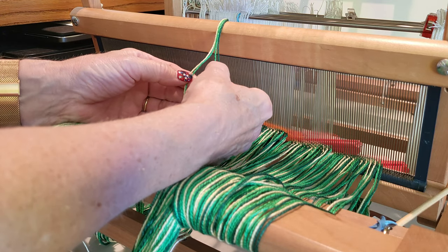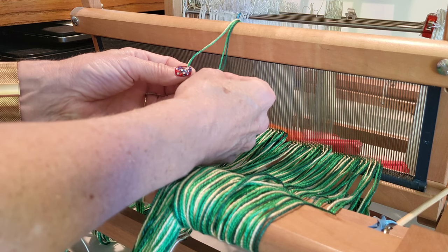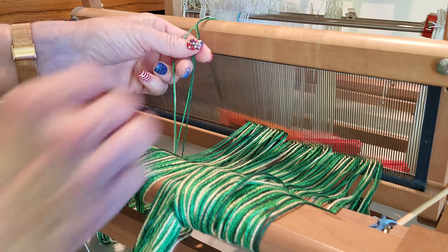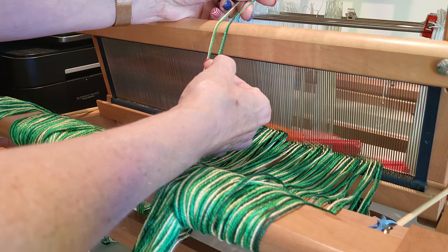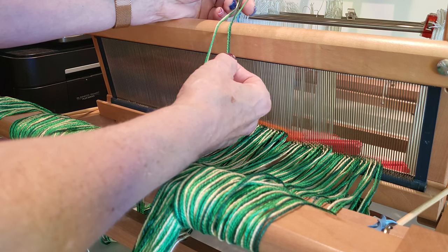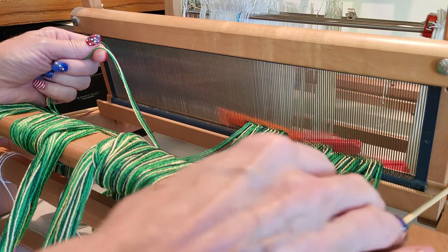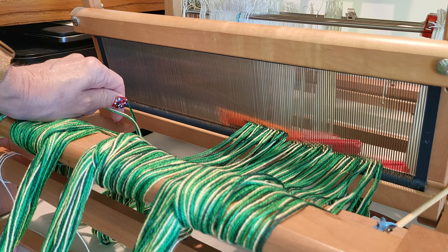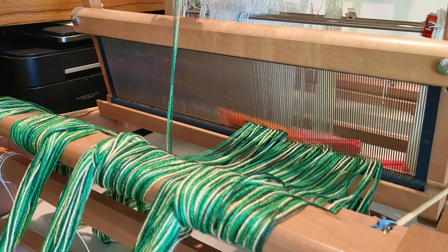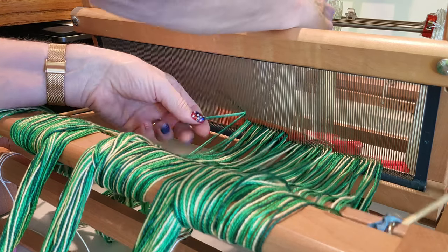Because we're slaying two picks per dent, each dent will include a light green and then the other color will be paired in a different dent. If I'm threading it for the light green, white, light green, dark pattern, I'm going to pair a light green and a dark green and slay that first, then pair a light green and a white and slay that second. So on our third or fourth repeat, I'll be slaying white first and light green dark second.